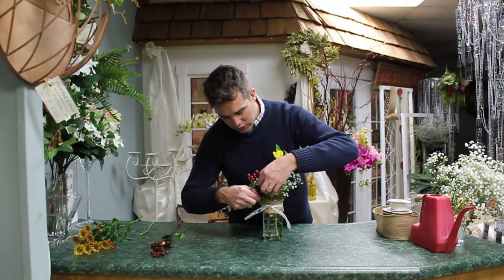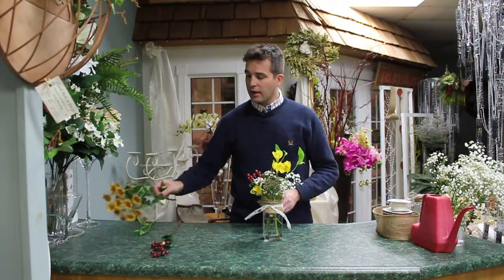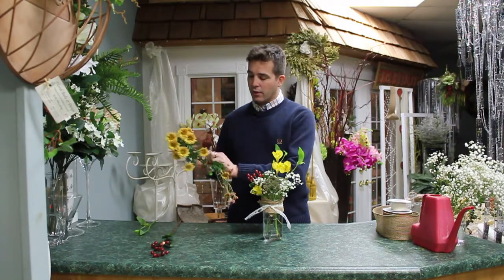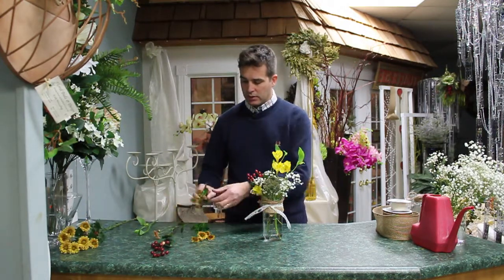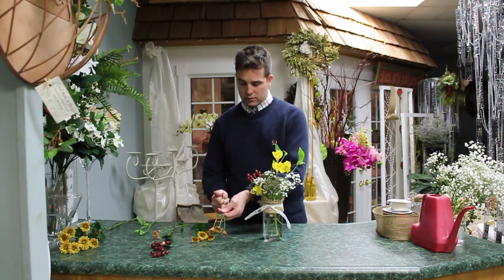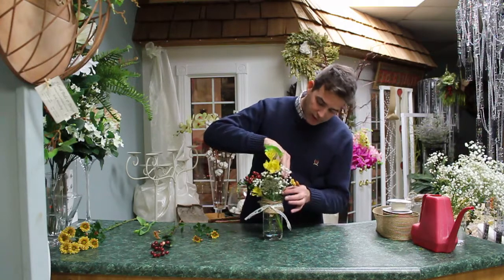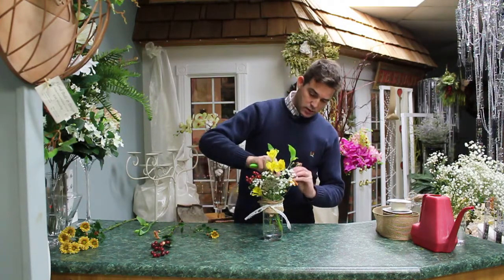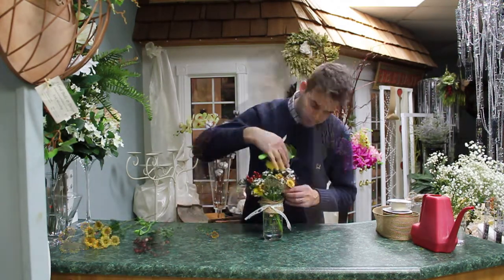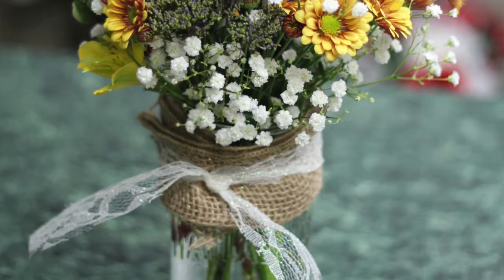Sometimes you can just pinch the greens off. Then I add some little branches of the fall daisy and tuck them in. So this is the arrangement I just created — very easy, and hopefully you enjoyed this.